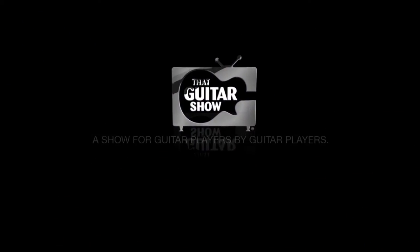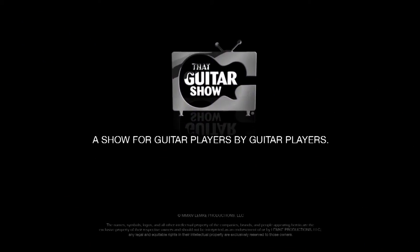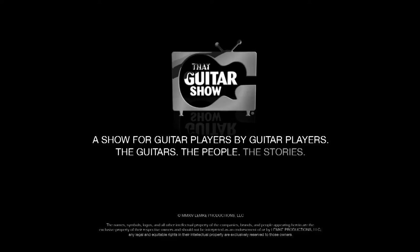That Guitar Show, a show for guitar players by guitar players. The guitars, the people, the stories.